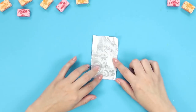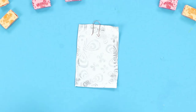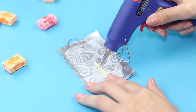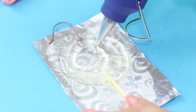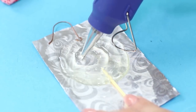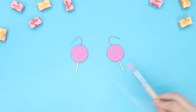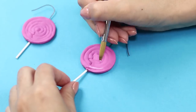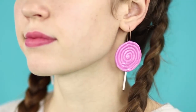Do you like sweets? What about original earrings in the form of sugar candies? Put the earring fixture and a wooden stick on foil lubricated with cream. Connect them with a circle of hot glue, then move in a spiral and fill the middle of the circle with glue. Make two such pieces, then ground the earrings with pink acrylic paint and draw spiral curls with white paint. Sweet earrings will decorate your ears — very beautiful!